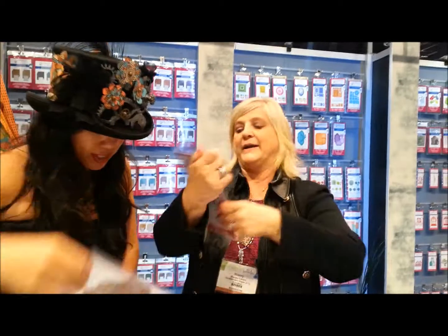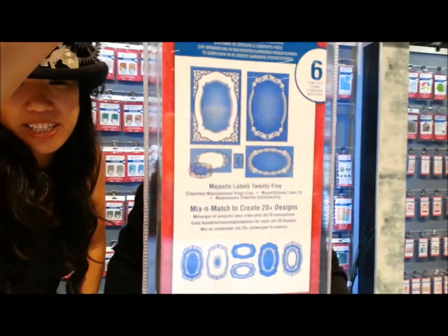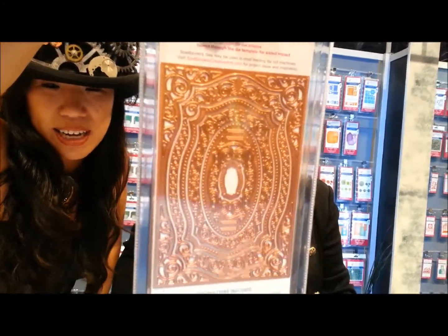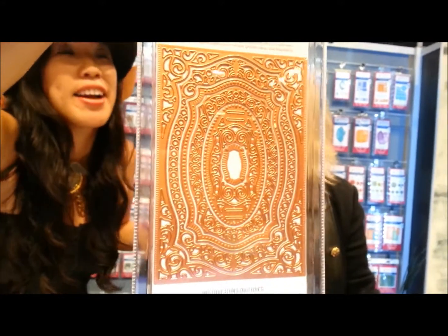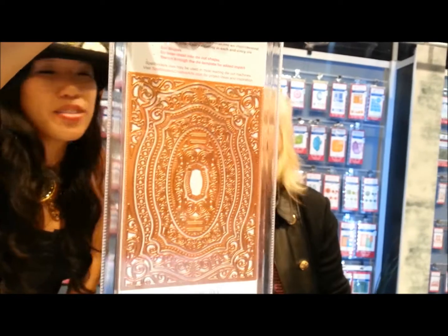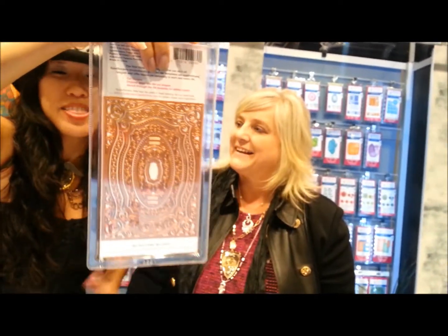Okay, so here's another one — same concept, 20-plus design embossed and debossed. The detail and the view — I feel like I'm in Wonderland. Yeah, or like a cathedral!